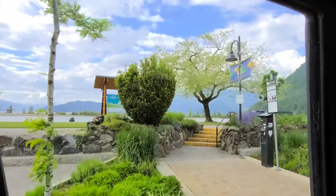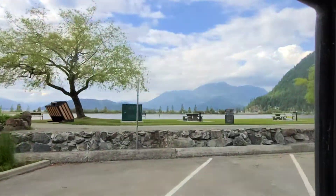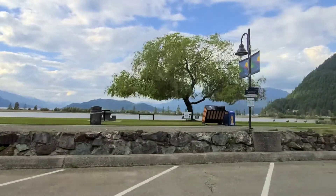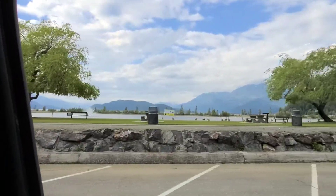Harrison Hot Springs. This is Harrison Lake. If you're curious about this place, just look it up online — Harrison Hot Springs, BC. It's a beautiful place.